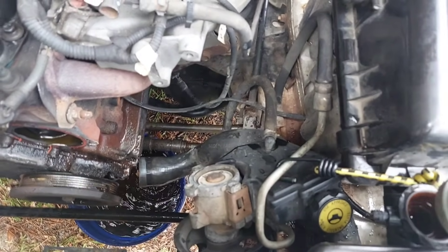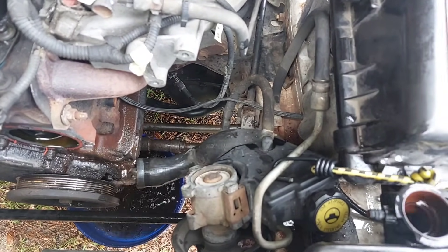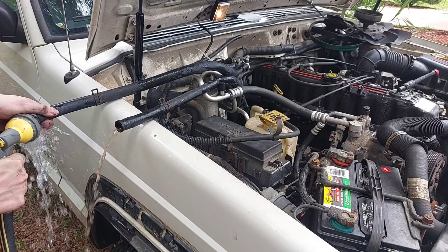Now I'm going to spend some time flushing out the cooling system to keep it serviceable. I first shot water through the radiator cap and upper hose until water came out clean from the lower hose. Then, because both heater hoses were disconnected, I moved them over the fender to avoid getting the entire engine bay drenched in water.